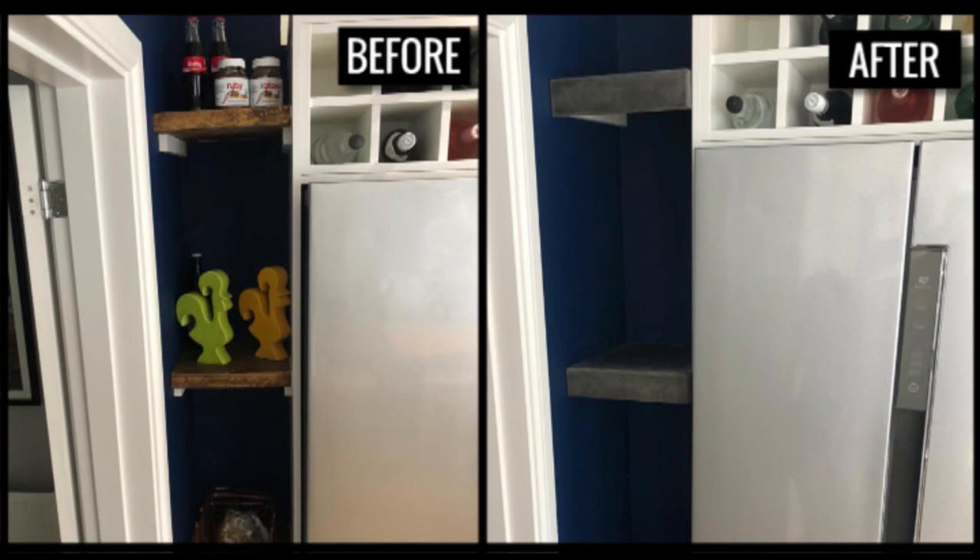Hello there guys and welcome back to my channel. My name is Matt and today I'm going to be showing you how to make some floating concrete shelves, so keep watching for some more concrete content.